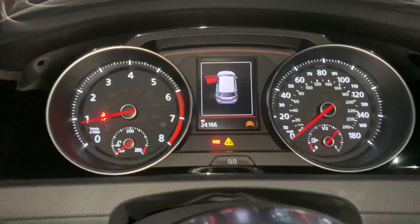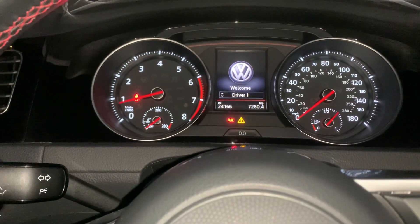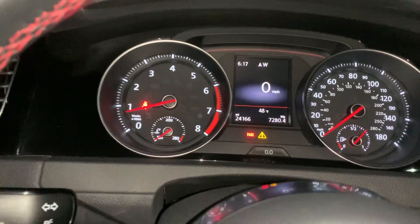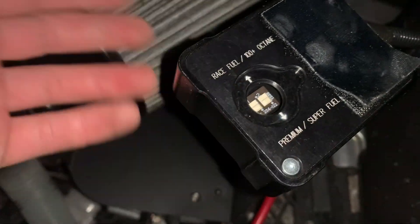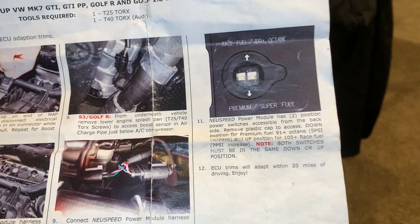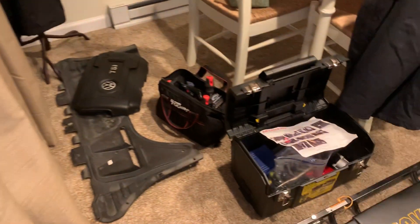No warning lights — I do have a service light but that's for my front assist; it's not aligned properly and I need to get that checked out. I'm going to lower the car and go for a drive before putting the undercarriage cover back. Make sure you select the right position: 100 plus octane, or premium which is 91 or 93. Both switches are facing the same direction — five PSI more for 91 octane and seven PSI increase for 100 plus.